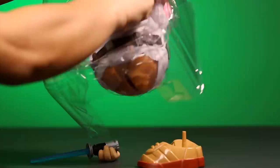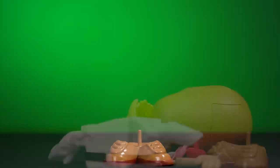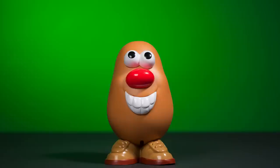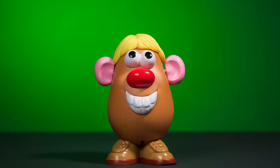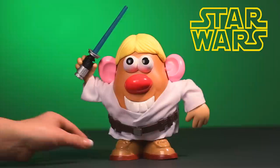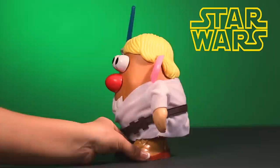We are going to begin with Mr. Potato Head Luke Frywalker. Luke Frywalker has a classic Mr. Potato Head body, mouth, nose, eyes, and ears. Frywalker has his blonde hair, two arms, and his white loose-fitting tunic and brown utility belt. In one of his hands, Luke Frywalker carries his blue Jedi lightsaber. He sure does look like a humble yet powerful Jedi Master.